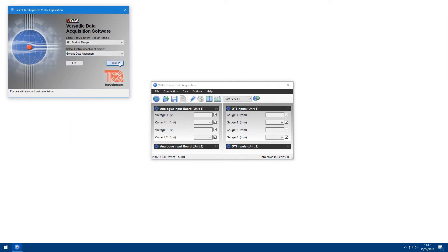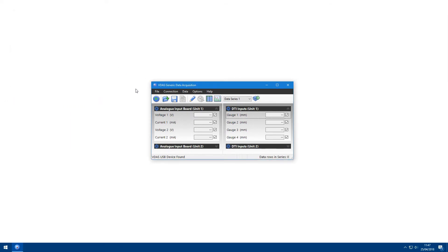Now that you've opened VDAS, you can connect to a VDAS hub by clicking on the button in the toolbar. If you've connected to the correct experiment and the hardware is switched on, the input fields should display values. As a useful diagnostic tool, when there is data being sent to a field, the gear icon on the group box will start turning.